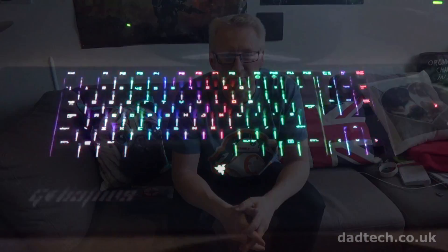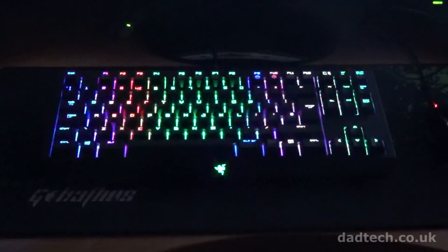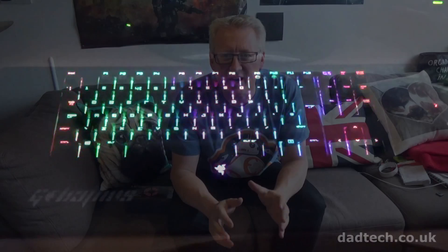It's project time at Dadtech. My son bought himself a Black Widow Chroma Keyboard and as you can see it's multicoloured and looks very nice in the dark. We can see an opportunity to enhance the effect with some colour changing LED strips. We thought it would be nice to put some LED strips around the table and inside the computer case to add a bit of bling to the games room.